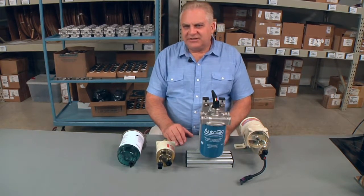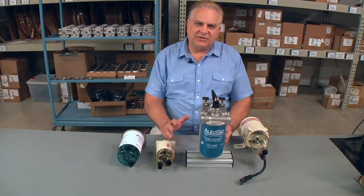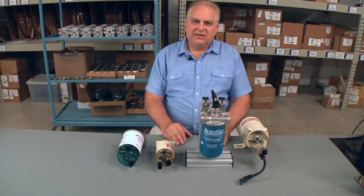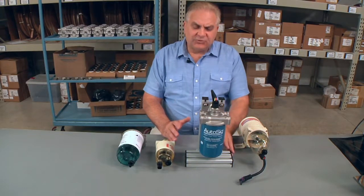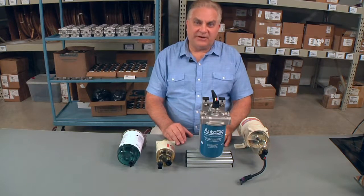There are a set of standards, and most organizations follow the UL standards, which is UL1105 — that is for filters and strainers. There's a variety of standards, but the one key standard is the fire test.